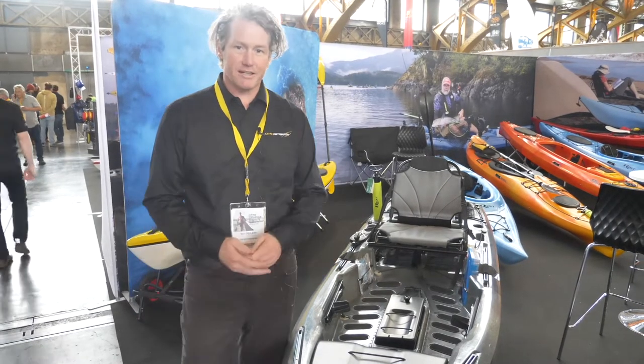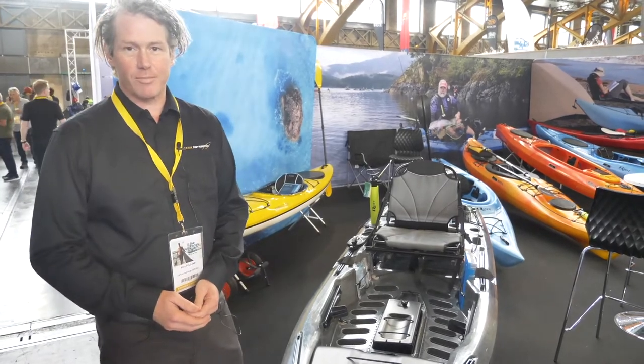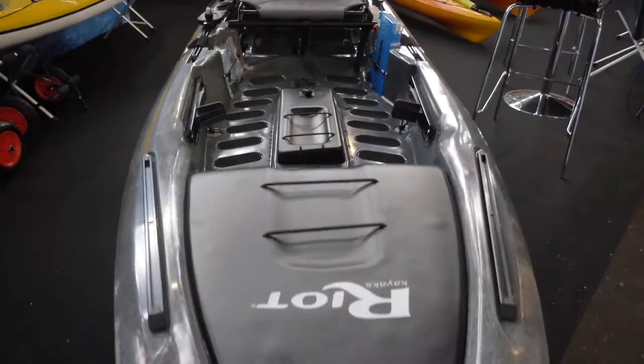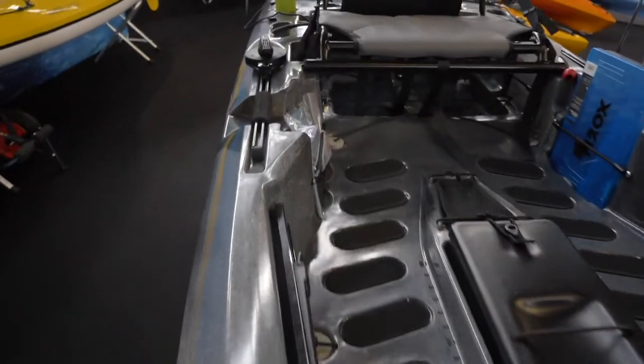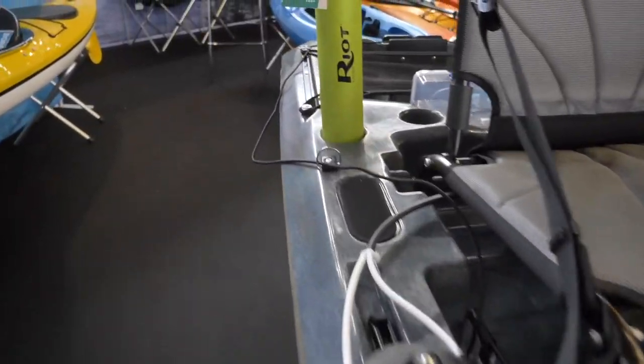Hi, this is Mark from Kayak Distribution. We're going to talk today about our new kayak, the Mako Versa. What's special about this boat is you can propel it in three ways.